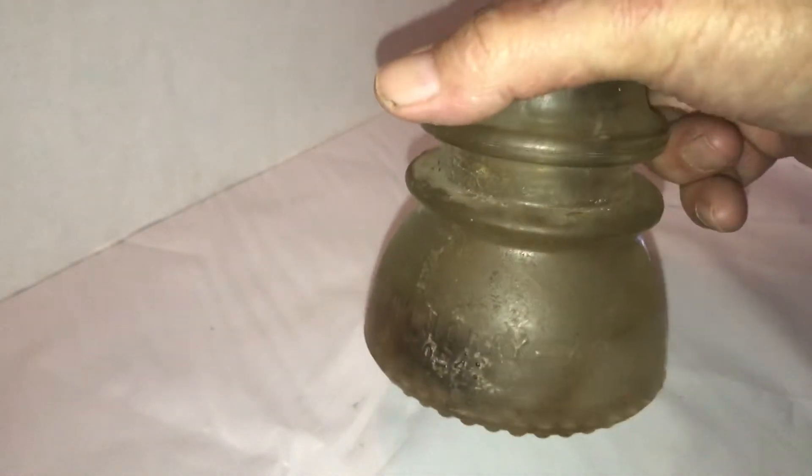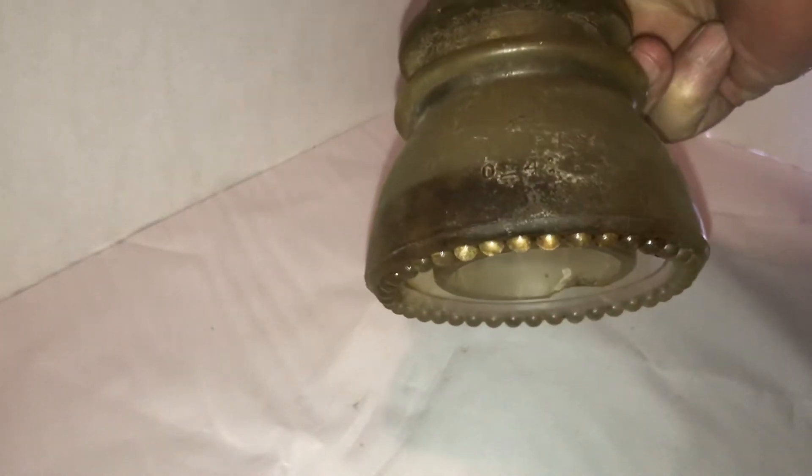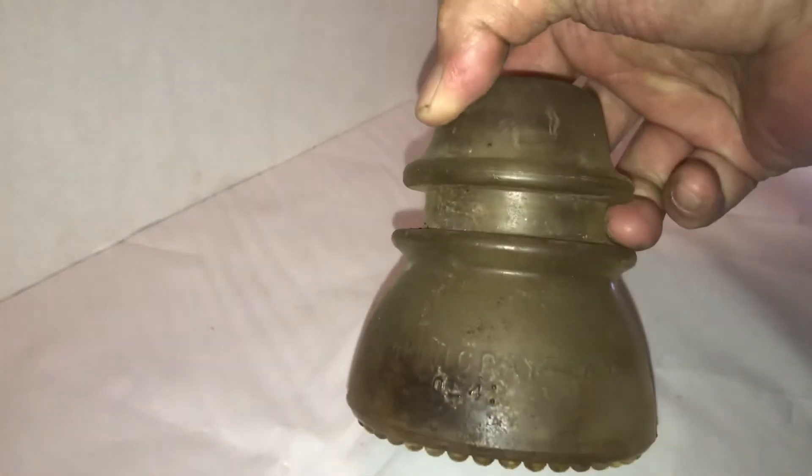The wire would run right through here, and this was wood with threads on it — this would just screw onto a piece of wood. A lot of them were for the old phones that you crank to work. It's pretty old, pretty heavy, about three and a half to four inches tall.